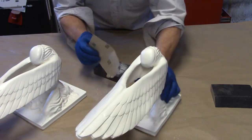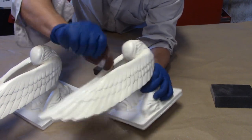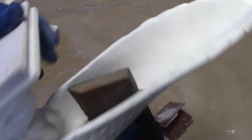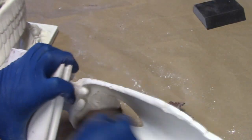When you're all the way down across to the other side, then you want to work the seam here. These sanding sponges are pretty nice to use because they flex around corners. You can really push them in and get into those hard to reach spaces.